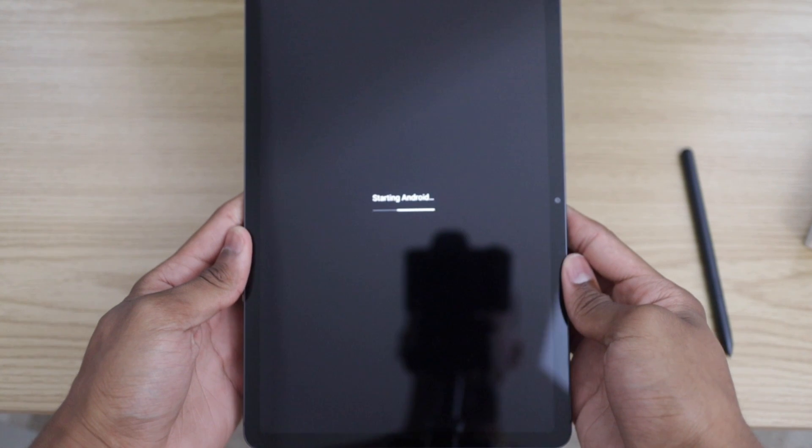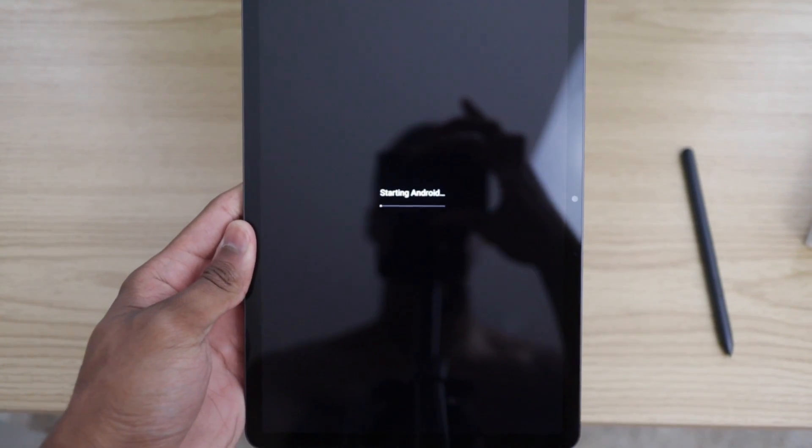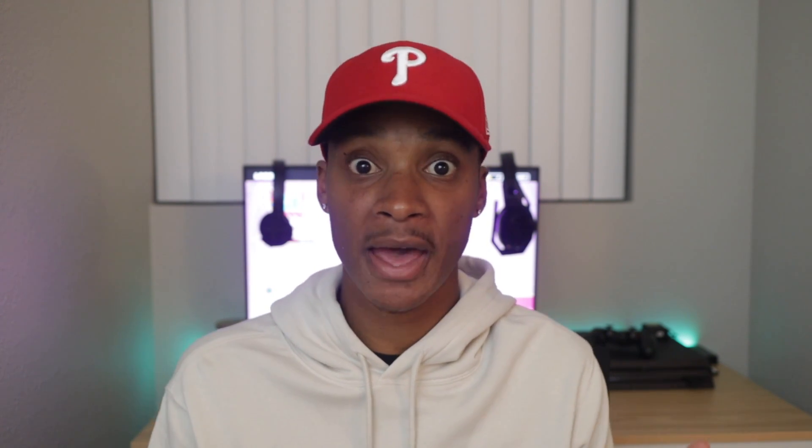I'm very grateful that we got an S Pen with this thing. I feel like that was a very courteous thing of Samsung to do, and it honestly makes the Tab an even better package overall.